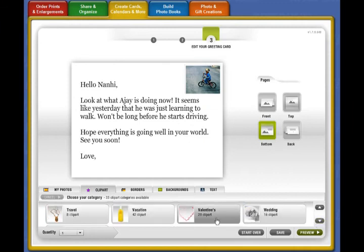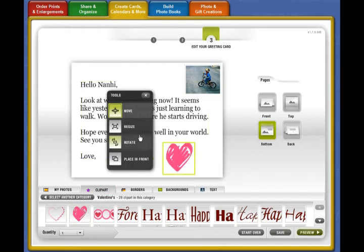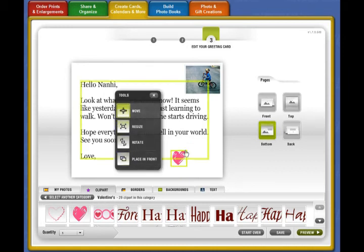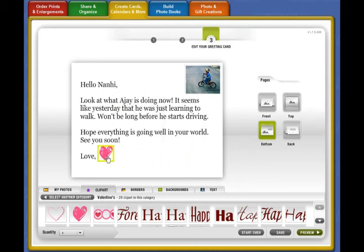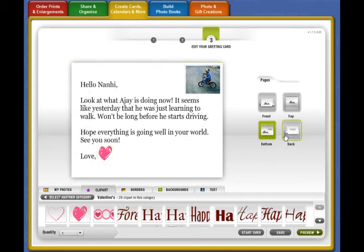I think a heart is a great thing to add because I'm sending my love. Let's create a heart and make it a little smaller since it's a bit big for the page, then move it where it needs to go. There we go — there's my text page with my message, and that's done.